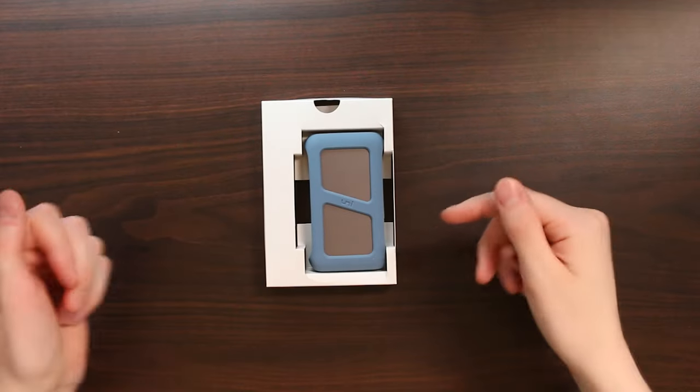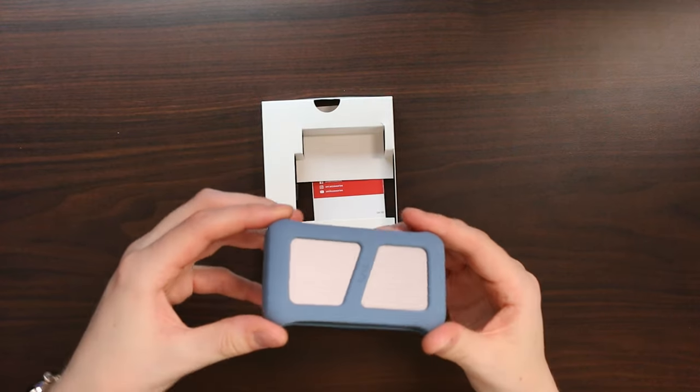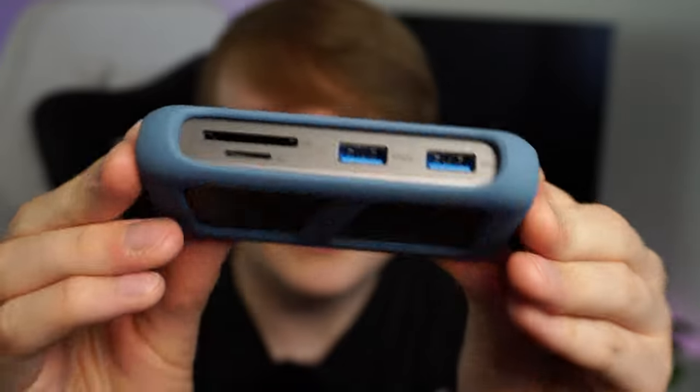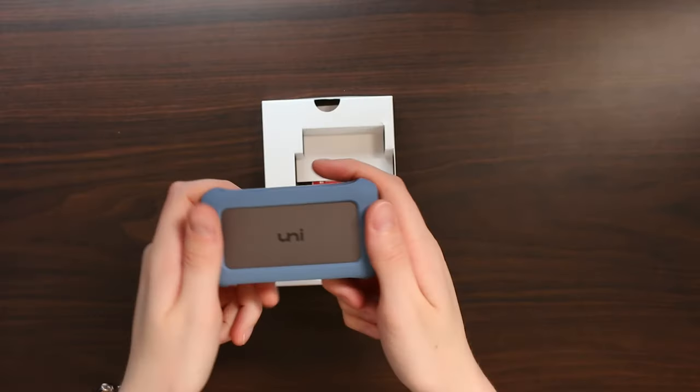Here we have the hub, and wow this is very cool — I love the design. It's got this very cool squishy material around the side, so it's very resistant against bumps, which is great, and it is also very high quality aluminium. So we've got a very nice aluminium build quality body, we have all of our ports which we'll get into in a second, and I do love this rubberized side.